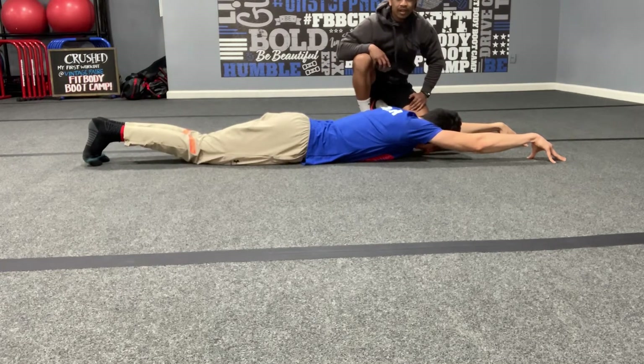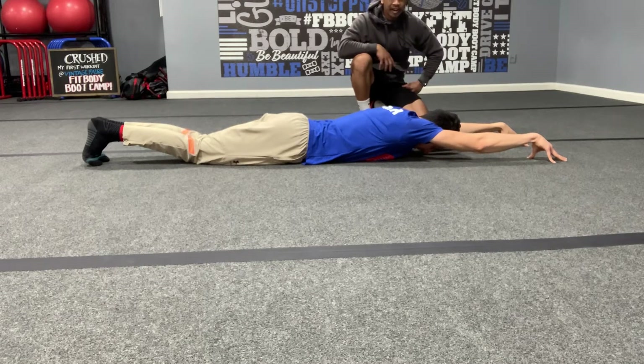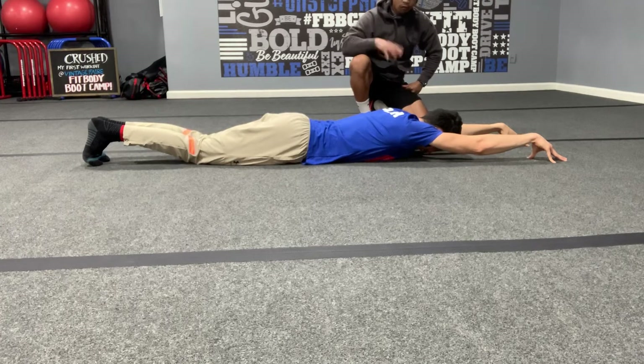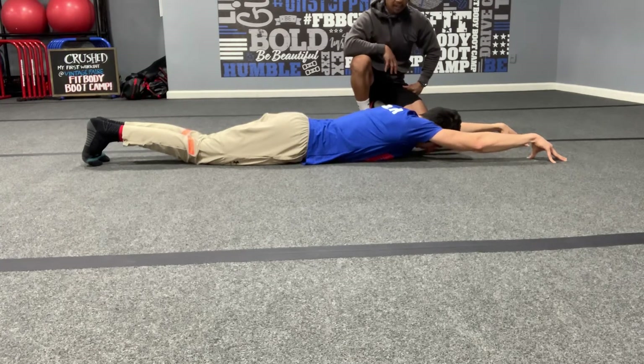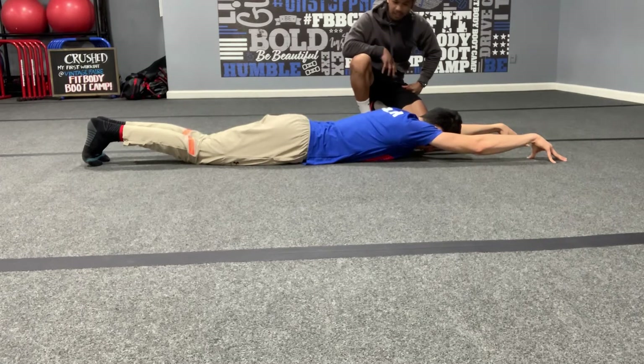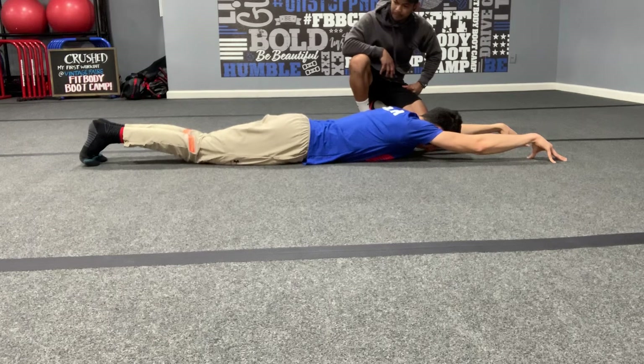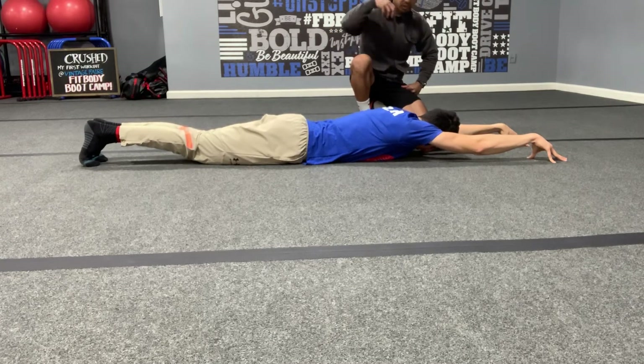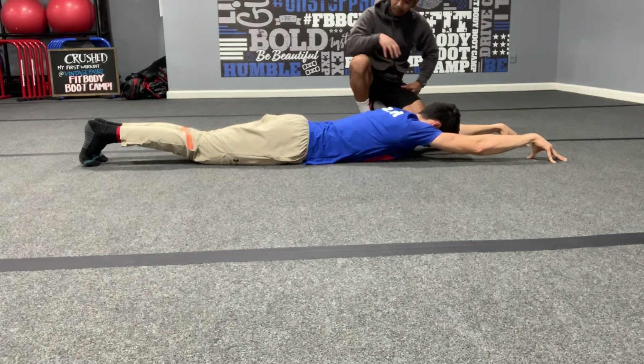Always contract those muscles — squeeze, squeeze, squeeze as much as you can. Four forceful deep breaths right here. Squeeze those knees and stretch those feet a little bit. Always squeeze those knees a little bit harder, then pull your chin back. One more deep breath.